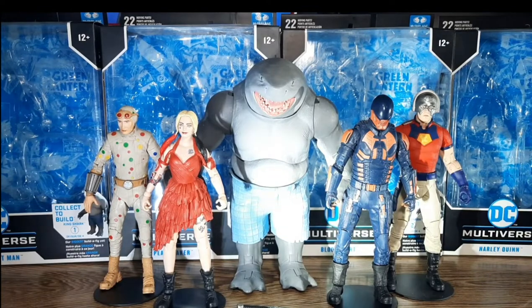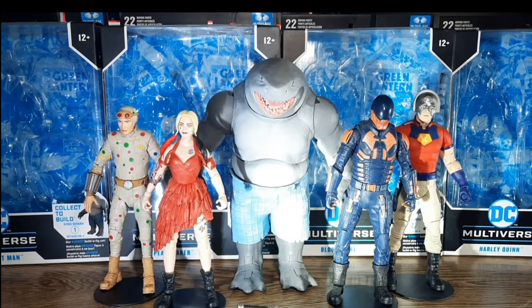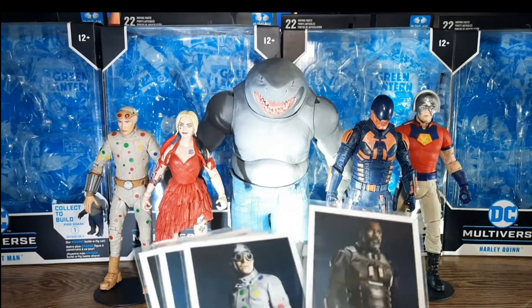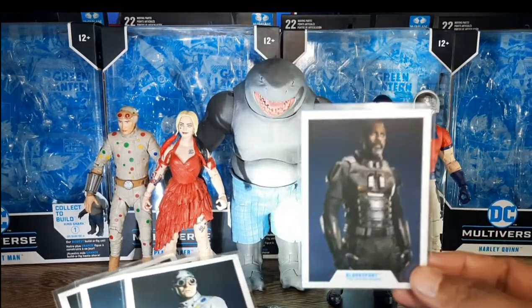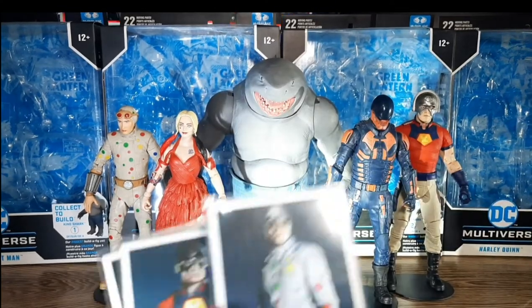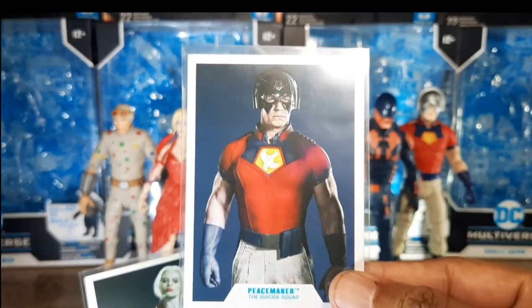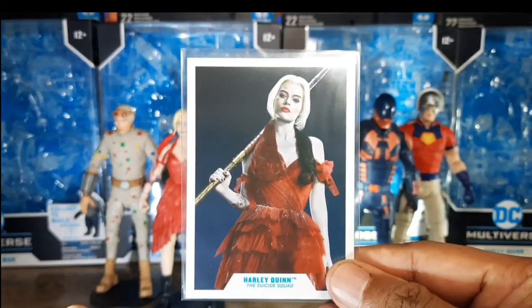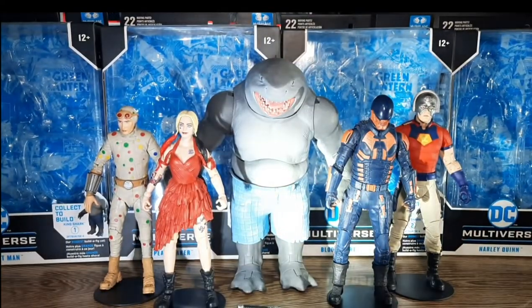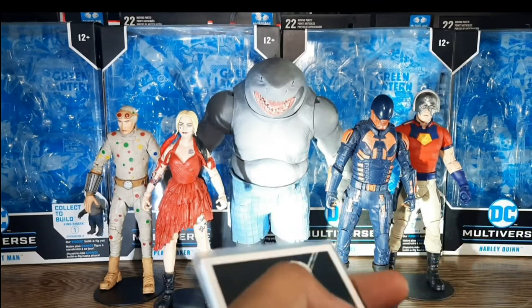Given that Suicide Squad has been out for a while, you can still catch it on HBO Max — not sponsored. To continue with our topic at hand, I now present to you the trading card that came along with this one. We have here Idris Elba, a screenshot from the film, Polkadot Man, and John Cena's Peacemaker. Harley Quinn, of course, with her Javelin — excellent for a card collector like myself.